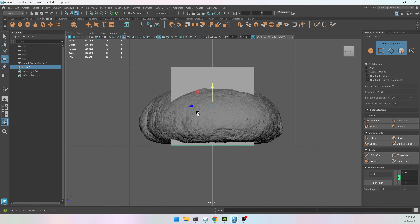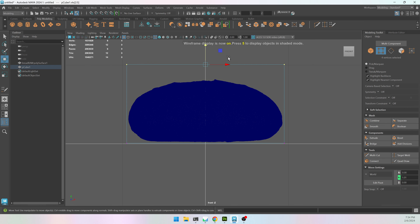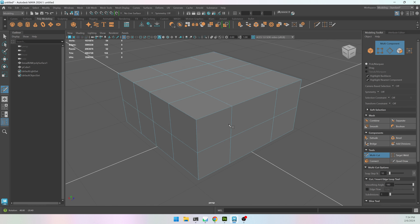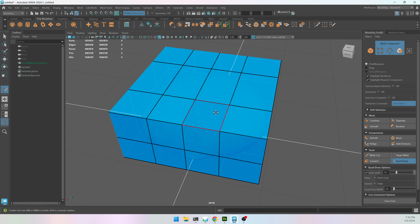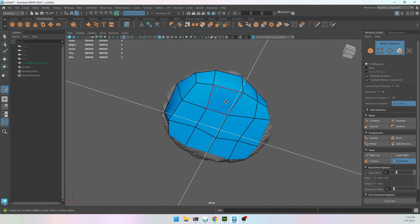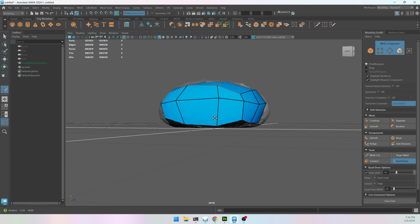Instead of using Quad Draw from scratch, I'm going to get out of live mode for a moment, make a cube as a bounding box around my loaf of bread — just a little bit bigger than the actual model — use Multi-Cut to subdivide it a couple of times in each direction, then get back into live mode, select my bounding box, and go into Quad Draw. This lets me hold Shift and use the relax tool — my low poly will snap to the high poly, which gives a rough but really good start.